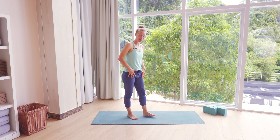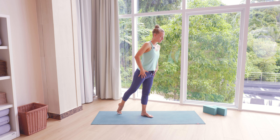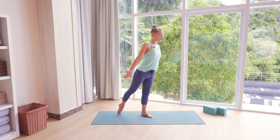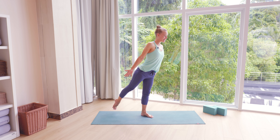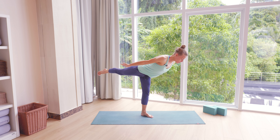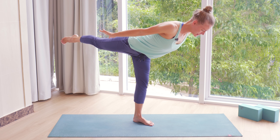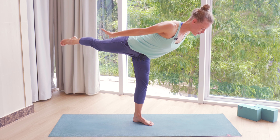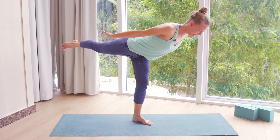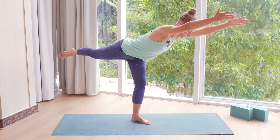We're going to bring the right leg behind us for that warrior three. You choose either palms together or arms next to the sides. As you inhale, reach head away from the right foot. And exhale, start to fly forward into your warrior three, the right leg slowly reaching up behind you. Try to keep your upper body and your right leg in that same or similar relationship — if one is reaching forward, the other is reaching up the same way behind you. Standing leg could be bent. You could even reach arms overhead if you want an extra challenge for your core.